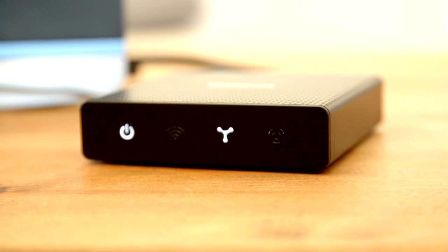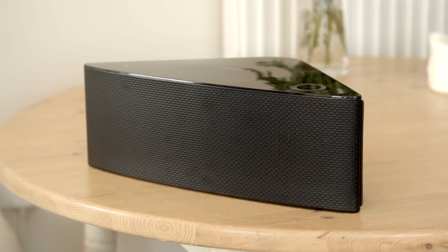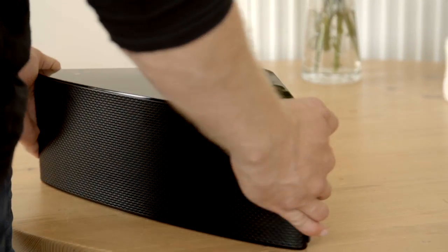Finally, the third light will start flashing. This shows that it is sending out a wireless signal to allow Samsung speakers to connect to the hub.